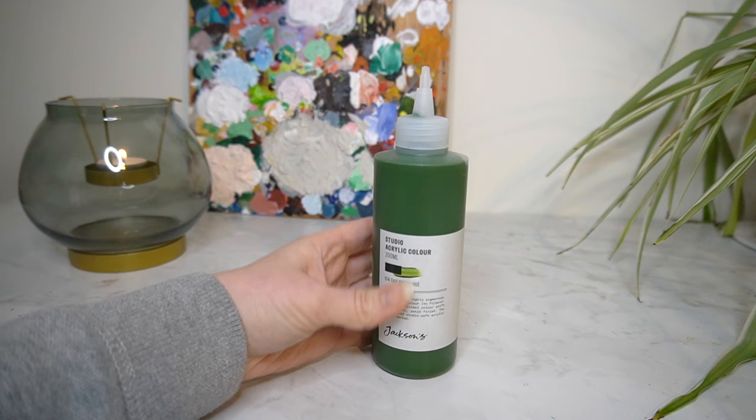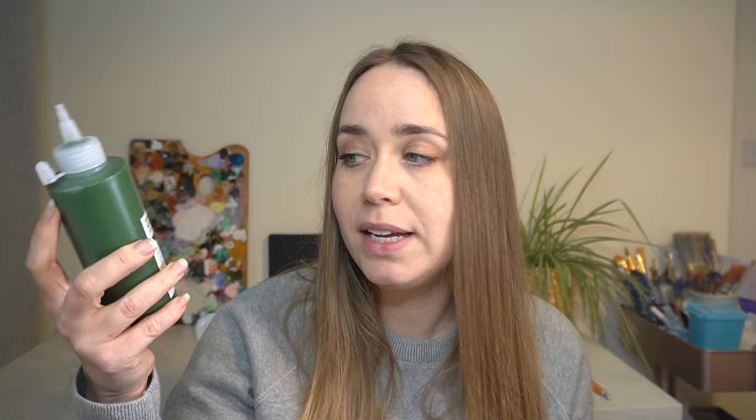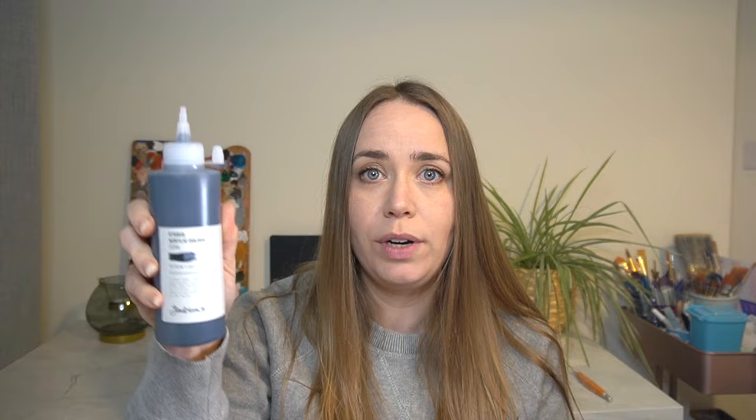I also picked up a burnt umber, which is quite a good basic, and it also has an excellent lightfast rating. I bought a magenta — I'd quite like to create some vibrant botanical paintings, so I'm looking forward to using this one. The magenta has an excellent lightfast rating. I've also got a Prussian blue with excellent lightfastness — a really good option if you're on a budget. I also got a green hue as a good base for botanics, and a Payne's grey, which I always go to in my watercolours, so I've picked up an acrylic version. This one also has an excellent lightfast rating.